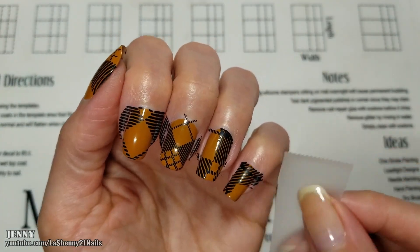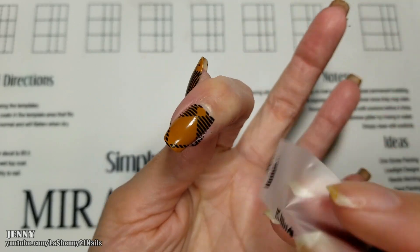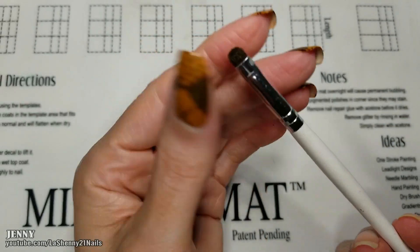And as always, I try to clean up as much as possible using a piece of tape. And the rest I'll clean up with a brush dipped in acetone.